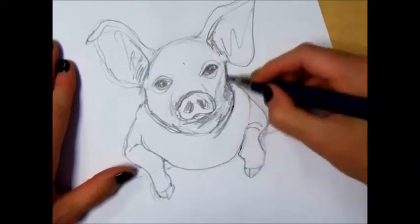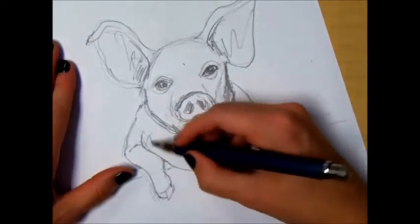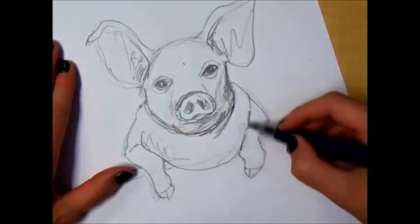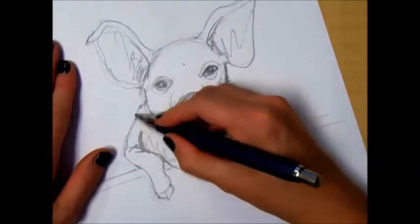We're about done. I'm just going to go back through and darken up some of these areas.